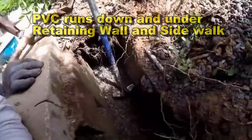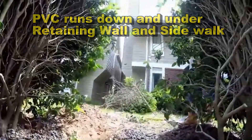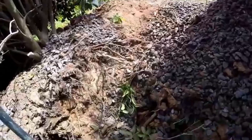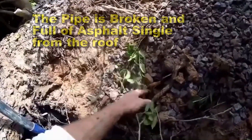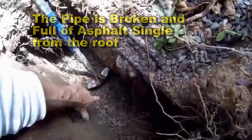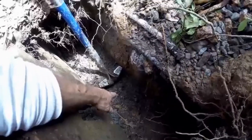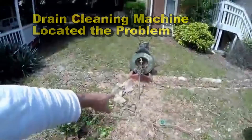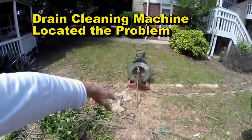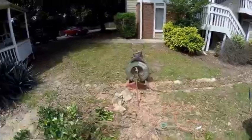We're working on a downspout drain that comes from up here at this building, picks up all these downspouts, comes down, goes underground, goes down and then turns underneath this retaining wall. Right down here is where the line is broken, so we've got to get down to that area and make the repair. The line comes across the sidewalk. We used our machine to clean the drain — that's how we found the break. We cleaned 22 downspout drains here, all PVC, all full of roots and debris, but got them all open.